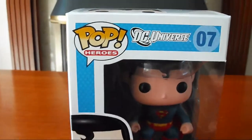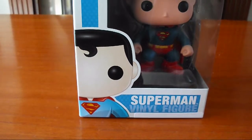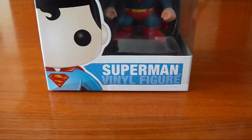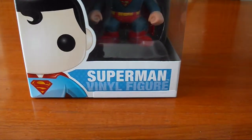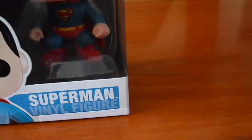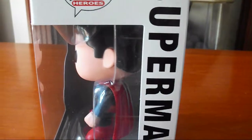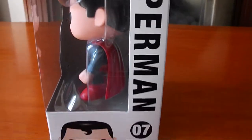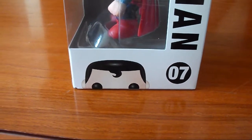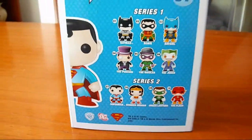So as you can see this is the box — it says Pop Heroes, there's a little picture of Superman there, and it says which figure it is at the bottom. It says Pop Heroes Superman number seven, and there he is peeking up at the bottom.